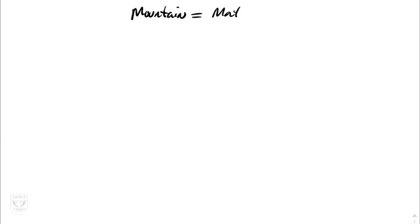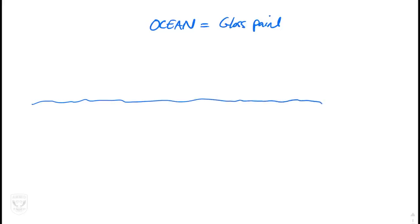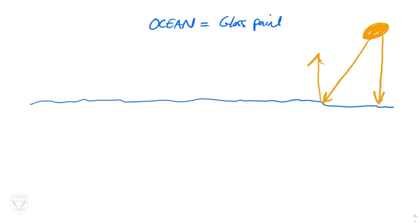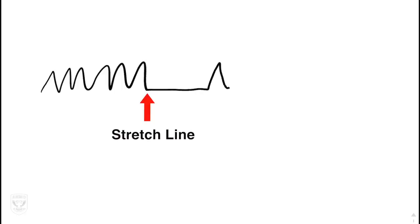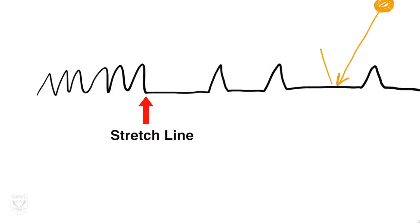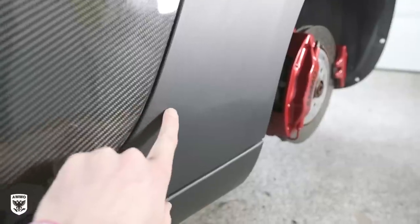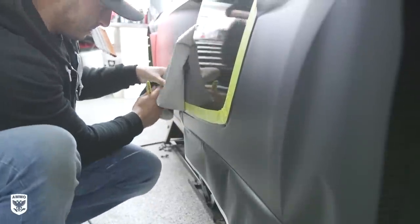Think of matte finish like a mountain range with lots of peaks and valleys, and gloss paint like a flat ocean. The mountains trap sunlight causing a dull, matte reflection, while the ocean reflects light back in a shiny, gloss look. By overstretching the mountains — or in this case the wrap — you make the spaces between the peaks and valleys wider and thus more reflective. You can clearly see the distinctive line of overstretched shininess versus the closely packed matte mountains above it.